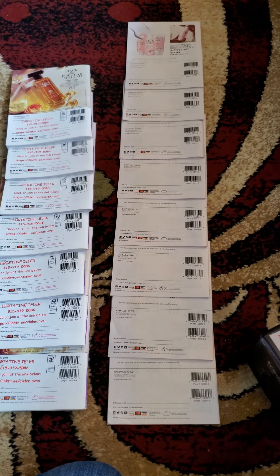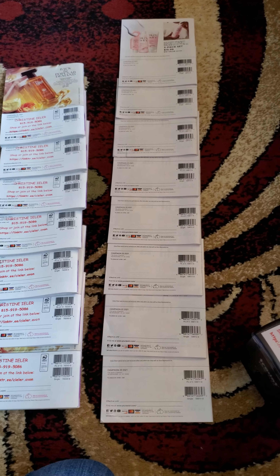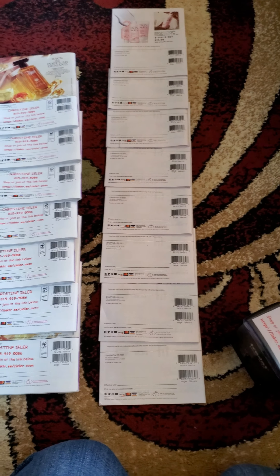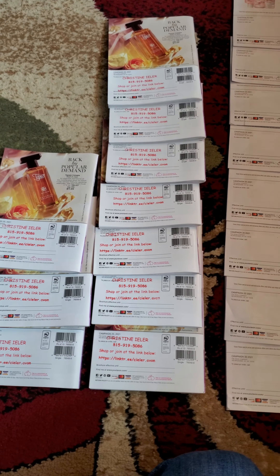Hey guys, I'm getting ready to stamp some more books and I wanted to share with you a little tip that is very helpful on getting them done quickly and allowing them to dry so they don't smudge. I always line them up like you see here so that you have enough room to put the stamp, and then I stamp them. I just wanted to show you guys how quick this is.